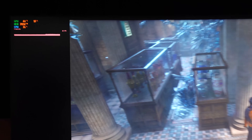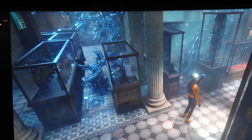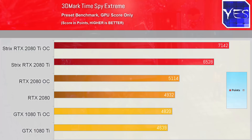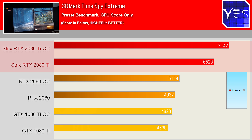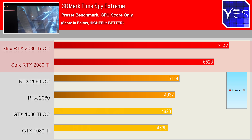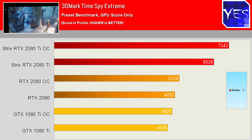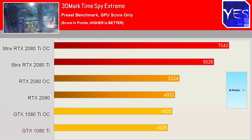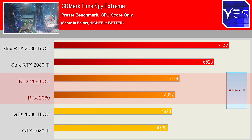These give the viewer a rough estimate of how well this card can perform at both stock and overclocked settings. The overclocked settings show nearly a 10% boost over stock — massive on a flagship card — scoring about 48% more points than the 1080 Ti and roughly 40% more than the RTX 2080 from Gigabyte.